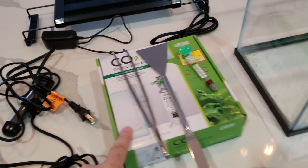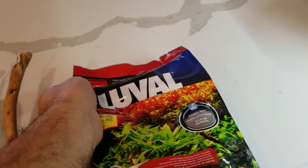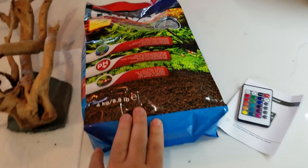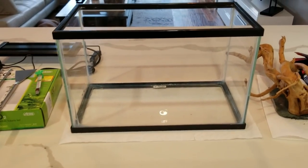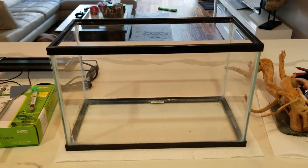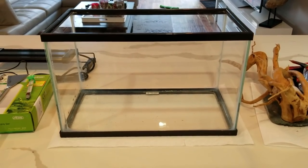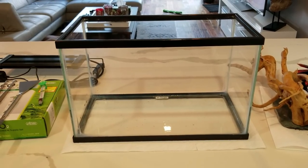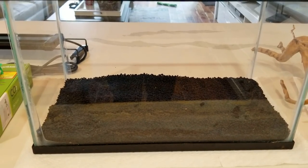We've got a little bit of wood, a little bit of the Fluval volcanic soil for planted tanks, and the remote for the light. I also have live plants downstairs. I'm gonna take this nice and slow. I tend to really second-guess things and kind of obsess over where things need to be — we'll see how it goes. Hopefully well. First layer, the Fluval stratum is in.